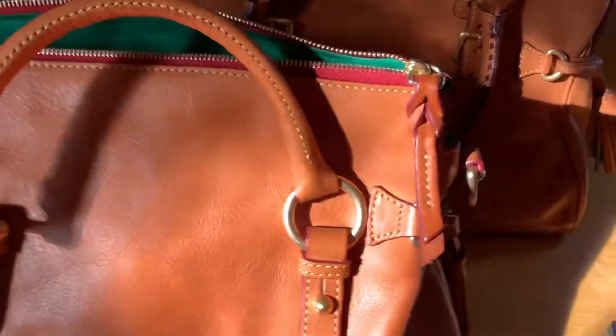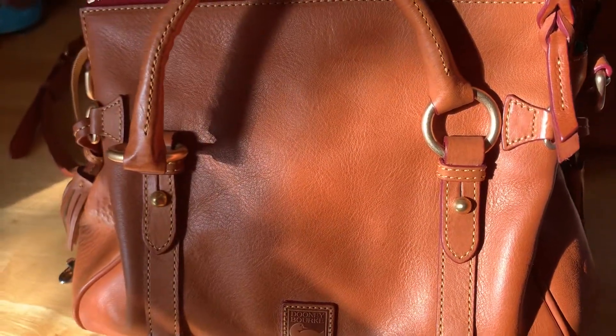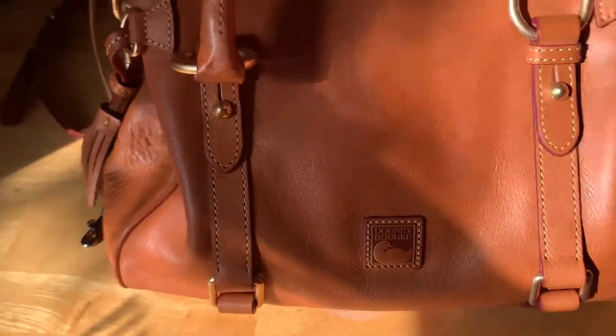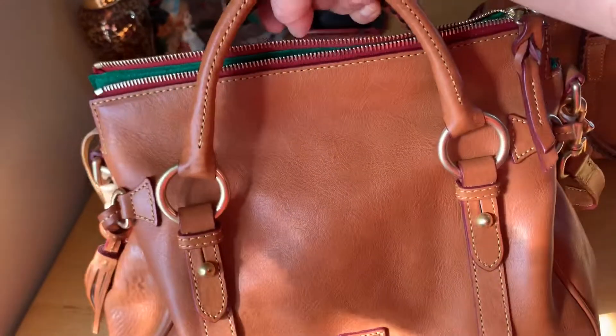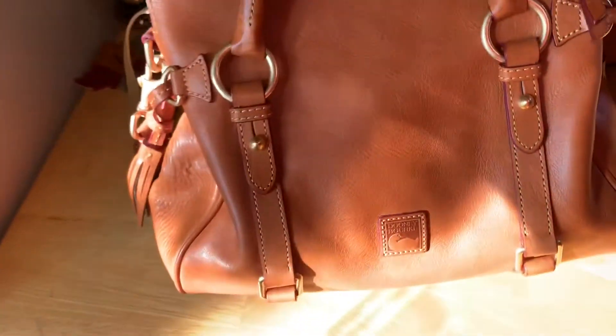And now, this is the small Dooney & Bourke Florentine Vachetta Small Leather Satchel. This one right here is kind of small. You can just use this by hand and it also has a crossbody strap.